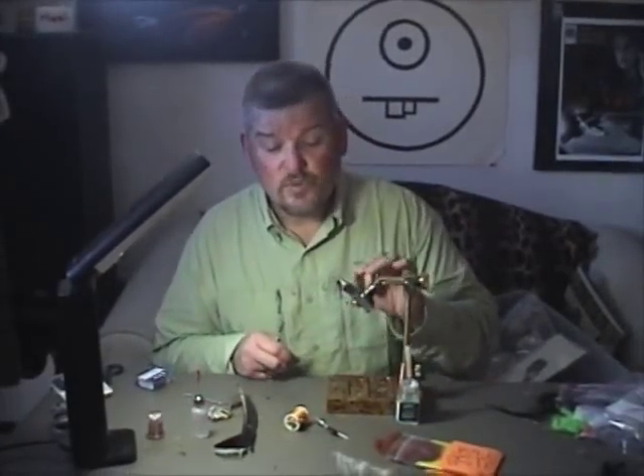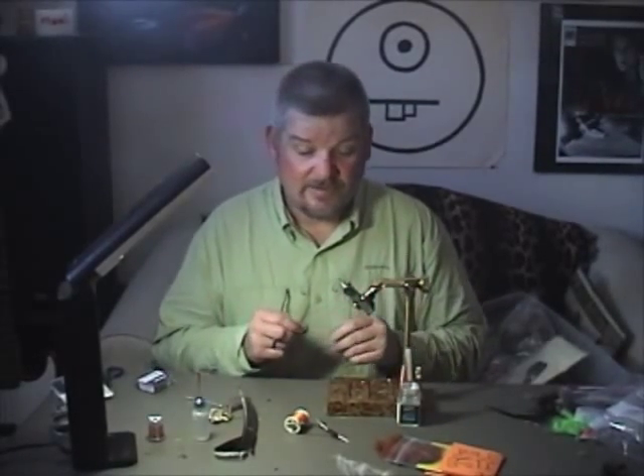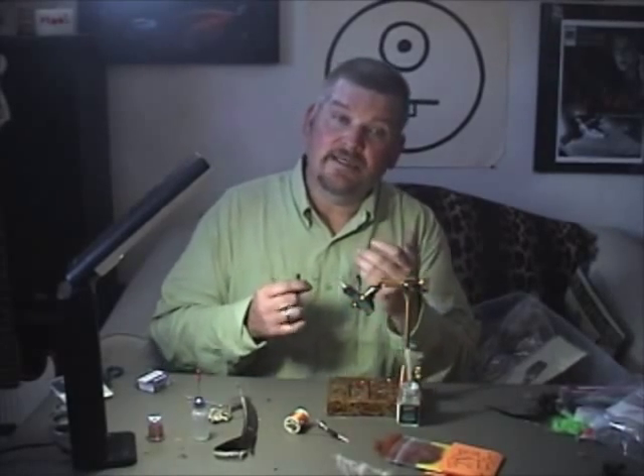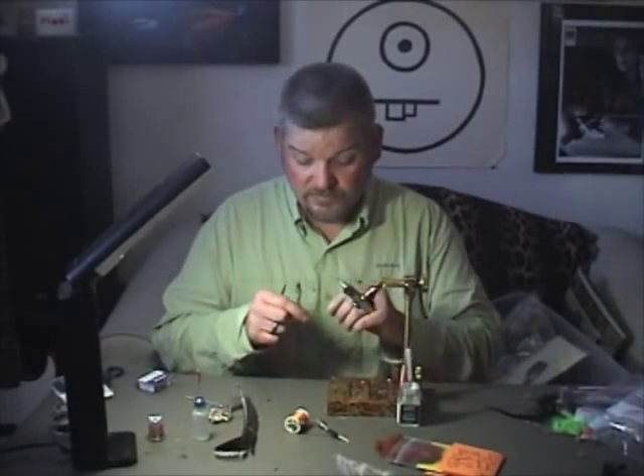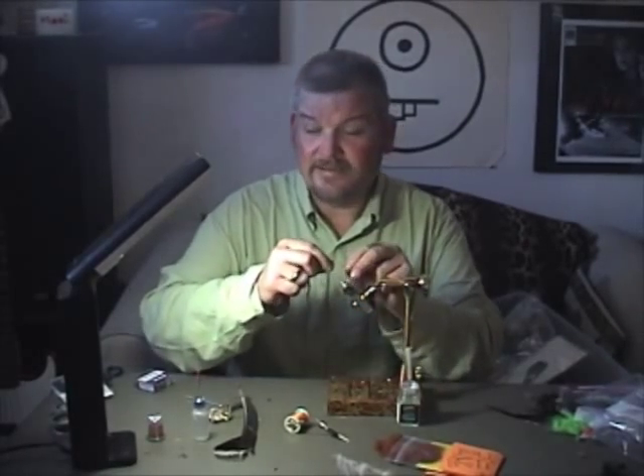This is a TMC 2487. I'm tying a size 10 so we can see it on the video here. The normal sizes I tie this fly in are size 12 through size 22. On the size 20s and 22s, I usually don't tie in the legs — worth noting.